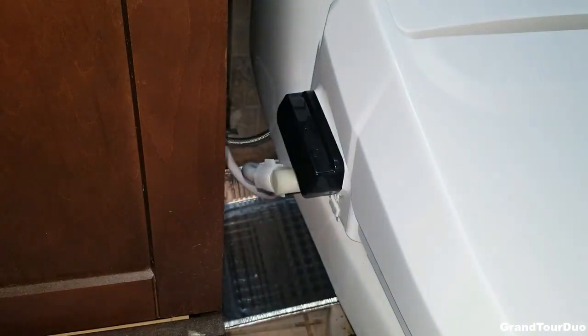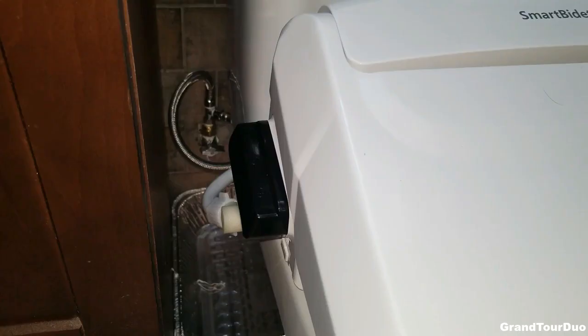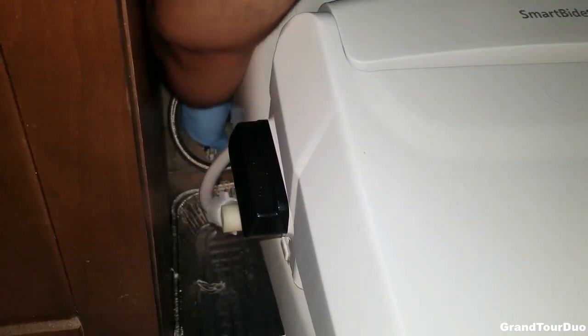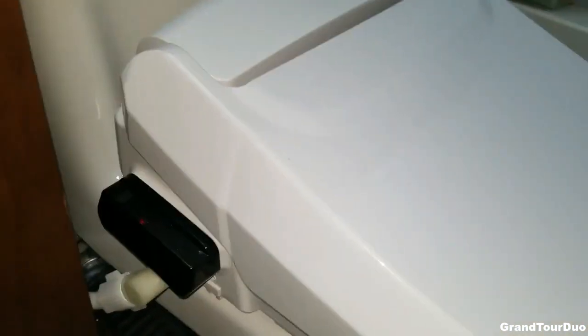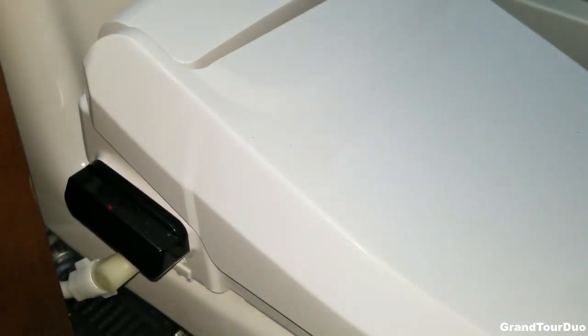If I did everything right, I'm now going to turn on that water. No leaks, no problems. I think we are all good this time. All that remains is plugging it in. I just plugged it in, the light came on, and I think we're good to go.